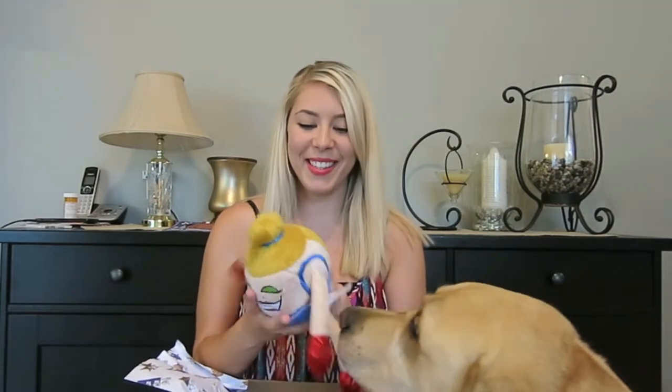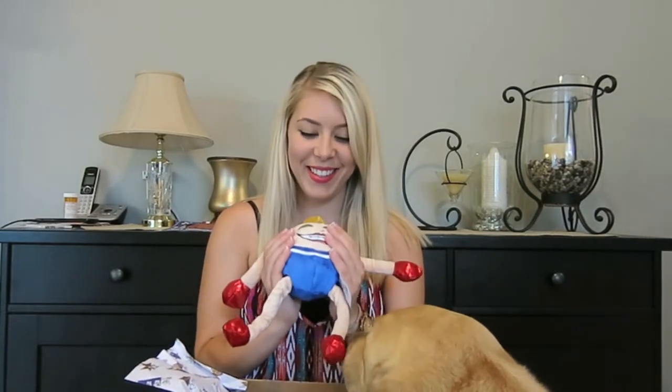So the two toys I see in this BarkBox, I can already tell Cooper probably can't have. This month I'm going to attempt to give him both of them. He has gotten so much better over the years with being nice to his toys, so I'm going to give him both these toys this month. The first toy is so cute, and I saw this on Instagram. They're always so soft.